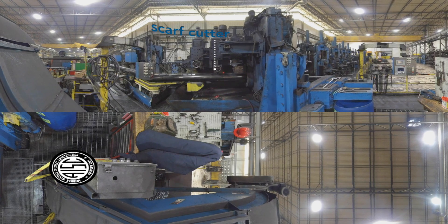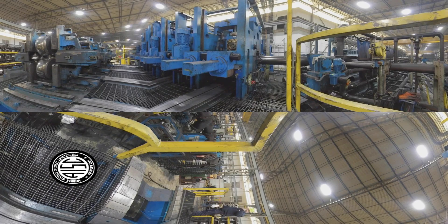Here, you can see the scarf cutter removing glowing pieces of excess seam, so the surface is smooth and the seal is almost invisible. The inside weld is typically not removed, but it can be if required by the customer. The tube is then cooled down with a constant stream of water and coolant. Take a peek at the jets of water behind the blue curtain.